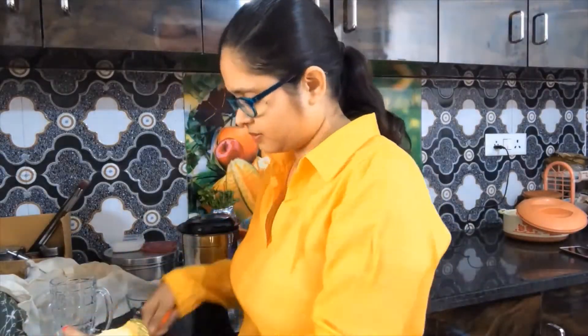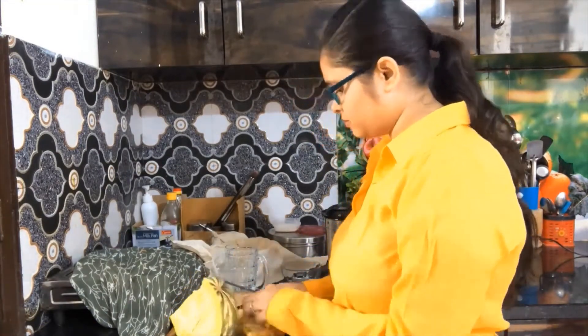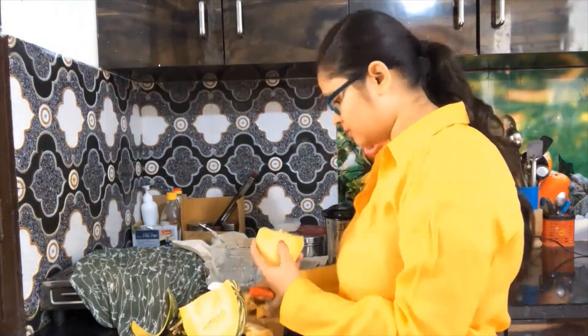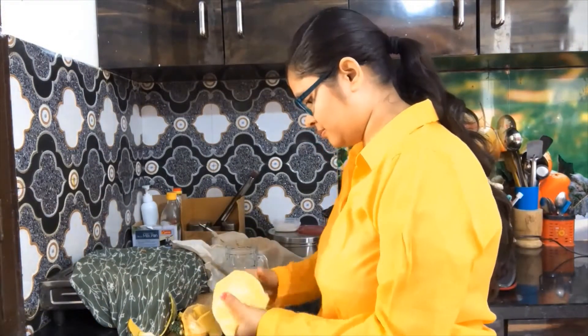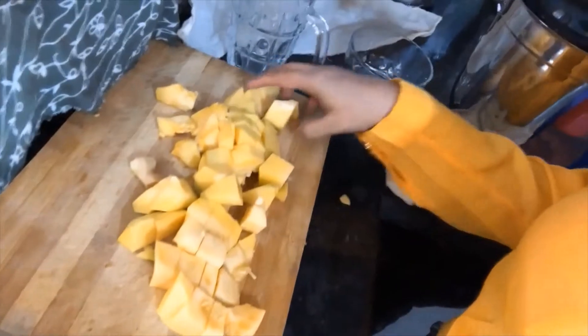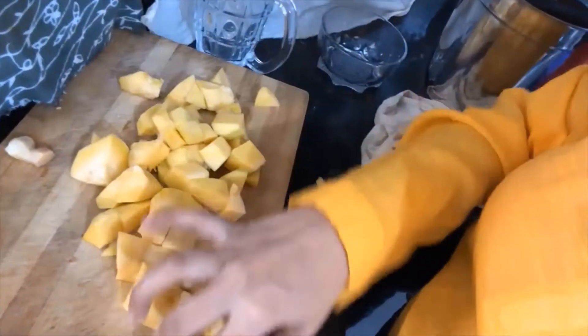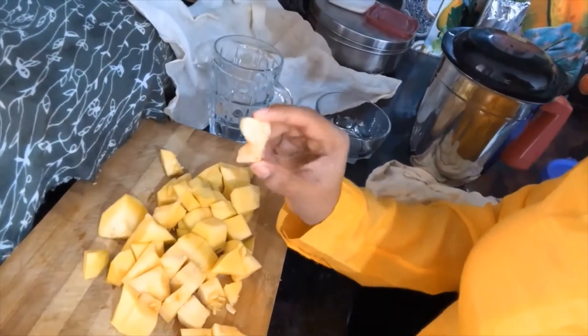I am going to use 1.5 kg of pumpkin to make one glass of juice. You can see that the pumpkin has been prepared — this is more than 1.5 kg. I am going to use a little bit of turmeric.